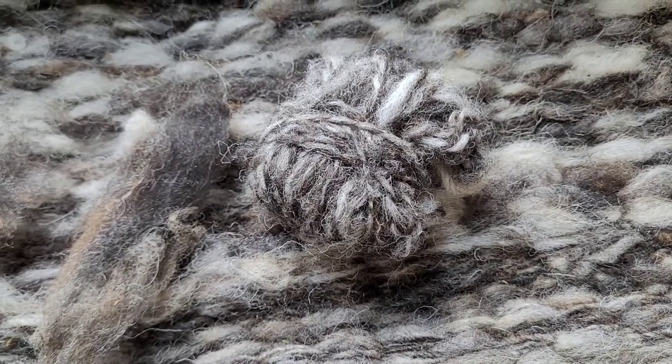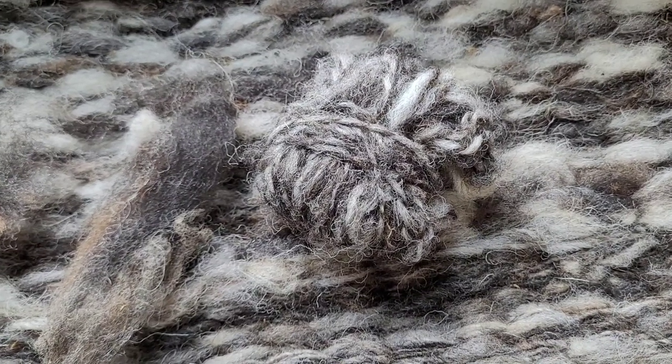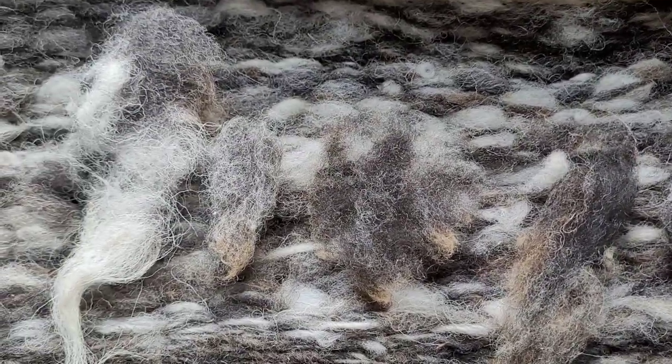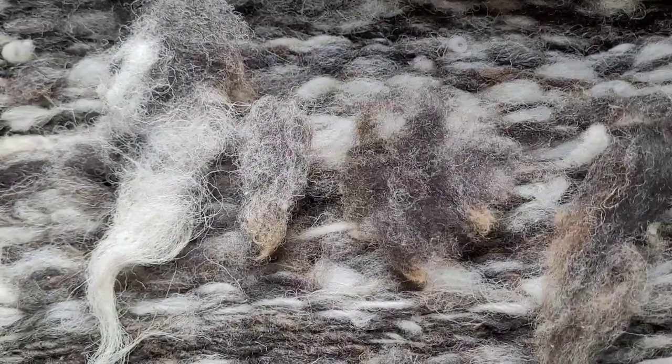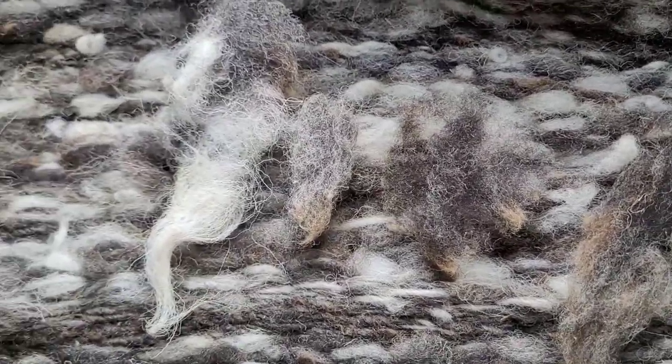You can tell there's quite a bit of variety, but I like different colors — sometimes a little thicker, sometimes a little bit thinner. And then here's some of the locks I have left from the fleece. Honestly not a ton, because I've used the vast majority of it.